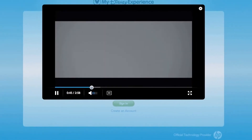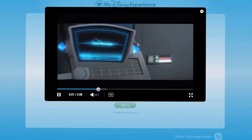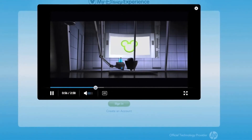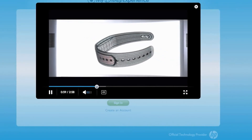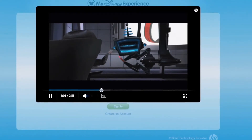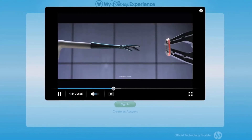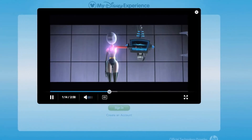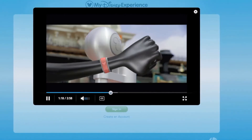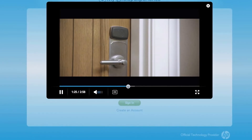My Magic Plus provides myriad opportunities for maximum vacation enjoyment - that's the plus. Beyond this door is an amazing new device that allows you to connect to all the features of My Magic Plus - it's called the Magic Band. This is no mere accessory; its power is substantial. The Magic Band allows you to tap into all the magic of a Disney vacation. With the Magic Band on your wrist, you become a high-powered yet completely relaxed vacation superhero. You'll use your band to enter the theme parks.